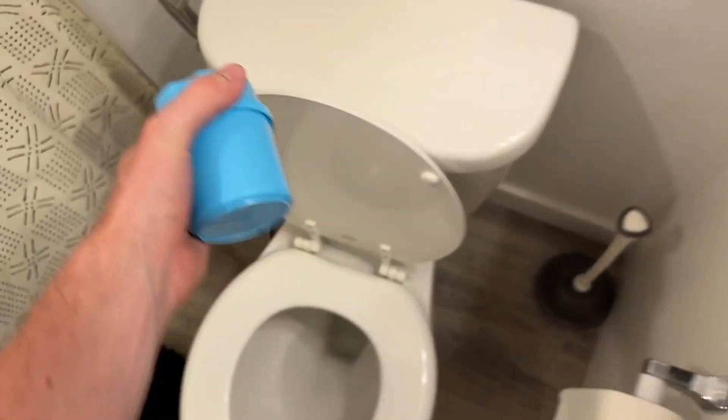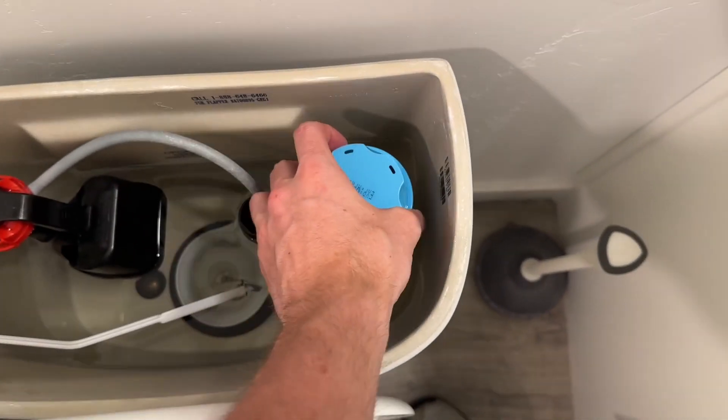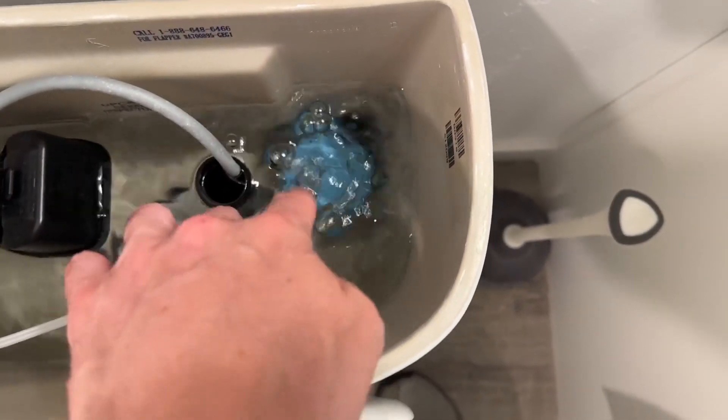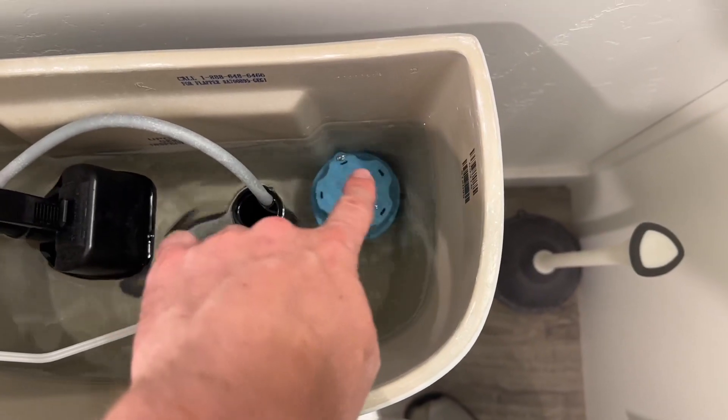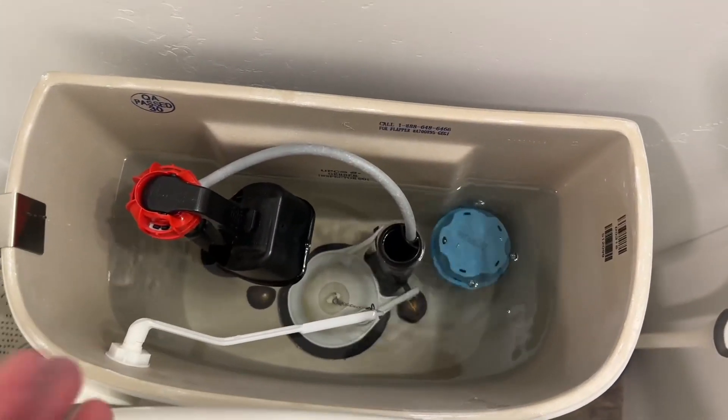What we're going to do is go to the top of the toilet tank, take off the lid, and simply grab this and place it kind of in the back corner against the edges of the toilet. You can see the bubbles will sink it down. This is going to start releasing that nice blue cleaner to circulate and clean the entire toilet system basically automatically.